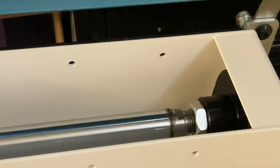This is a pneumatic can crusher. It uses air pressure to smash aluminum cans.